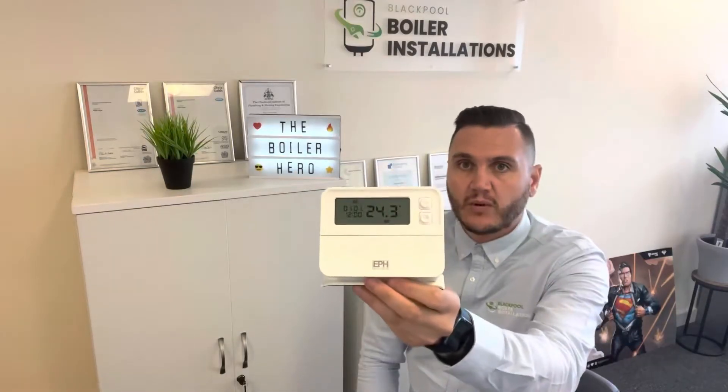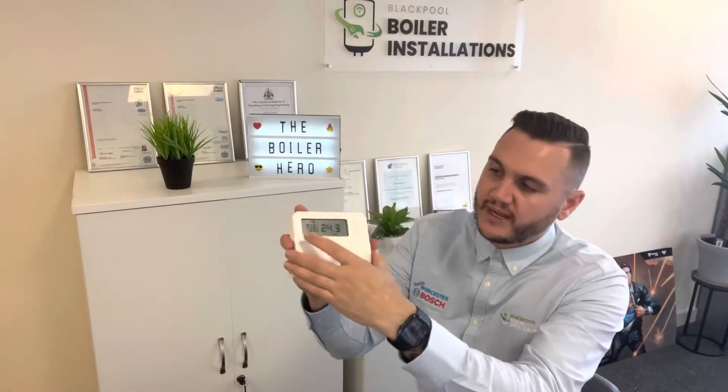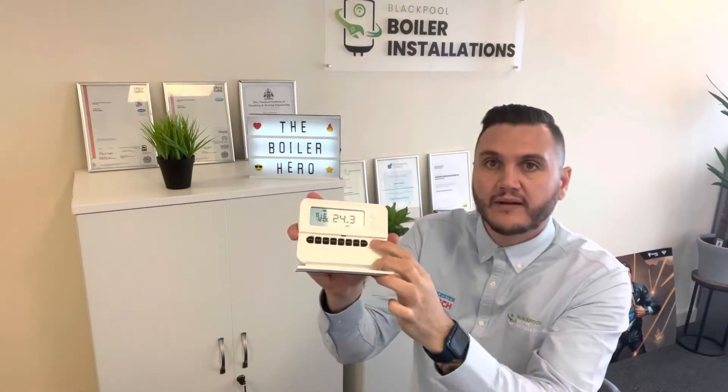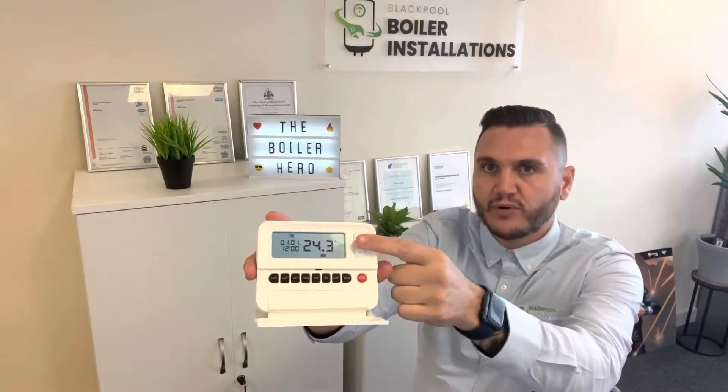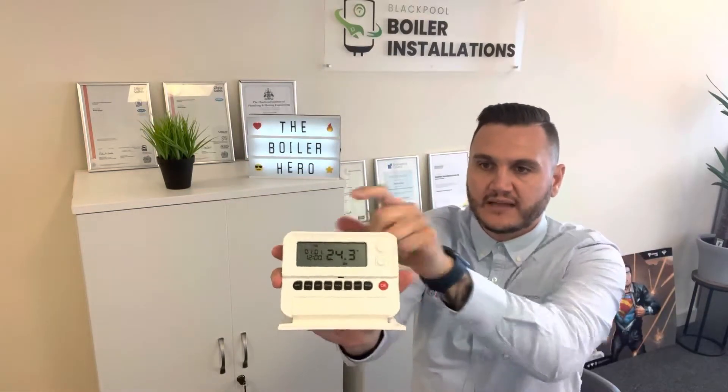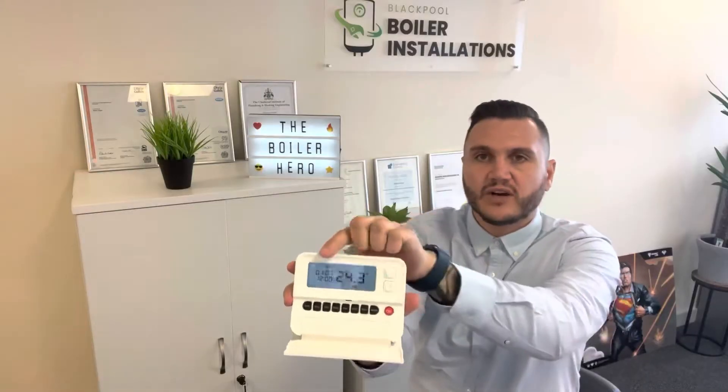So what we're going to do initially is I'll show you the main screen. If I flip it down you can see it's basically got the temperature of your room on this side, and on that side it's got the time and the date.